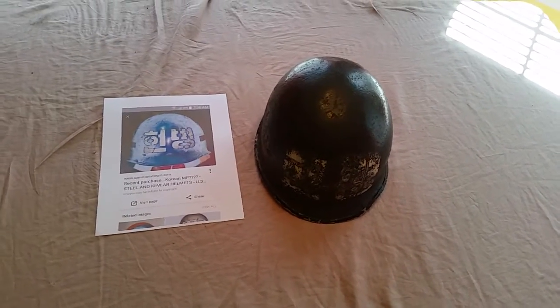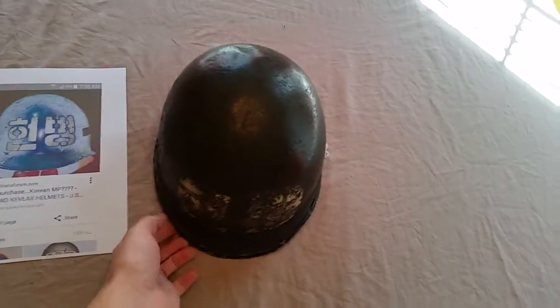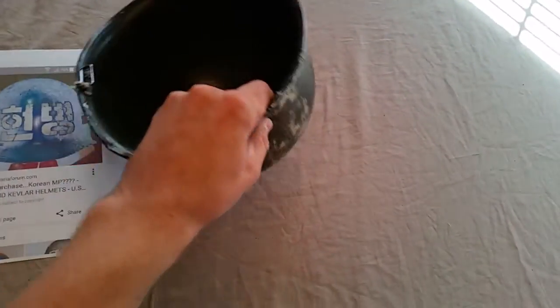I was really excited — this is a front seam McCord, swivel bail. The heat stamp in here — I don't know if I'll be able to pull it up on video — but the heat stamp is 866D. That would date this helmet to about April of 1944.